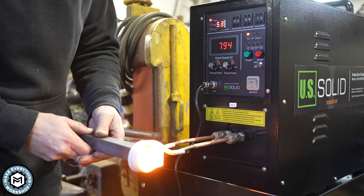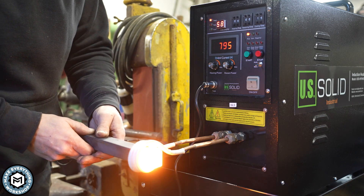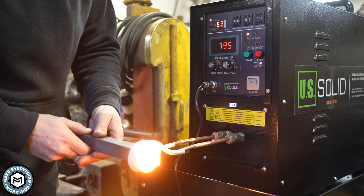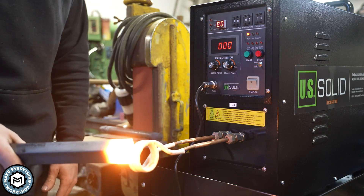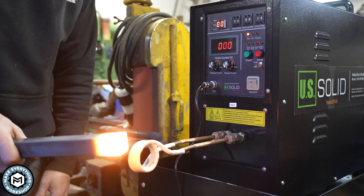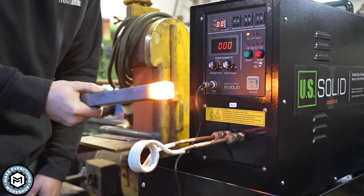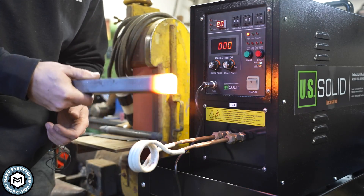What's really cool is how close my hands are to this piece of material—it's still pretty much ice cold where my hands are. Look at how hot that is in less than a minute. Less than a minute! And I can grab it right here. As someone that has burned themselves badly blacksmithing, this is amazing.